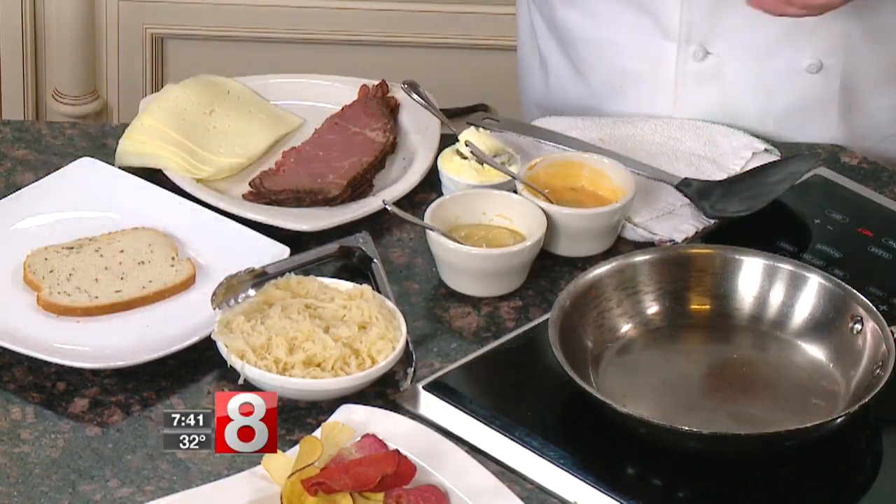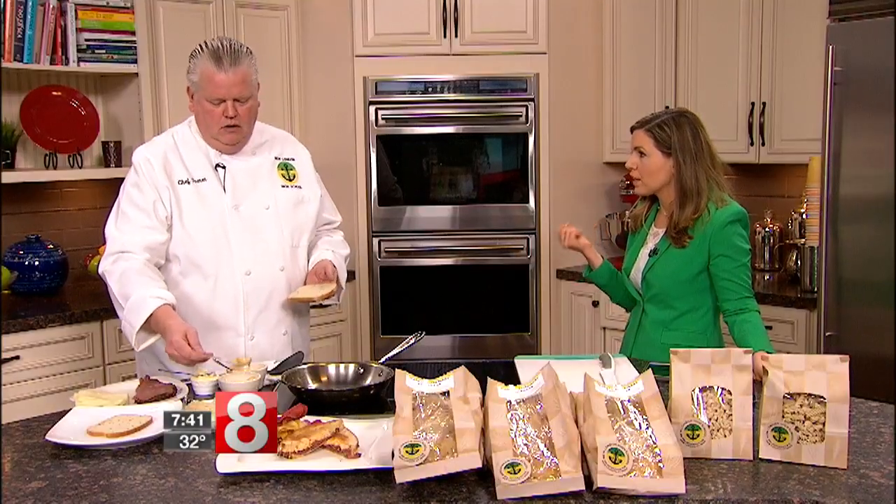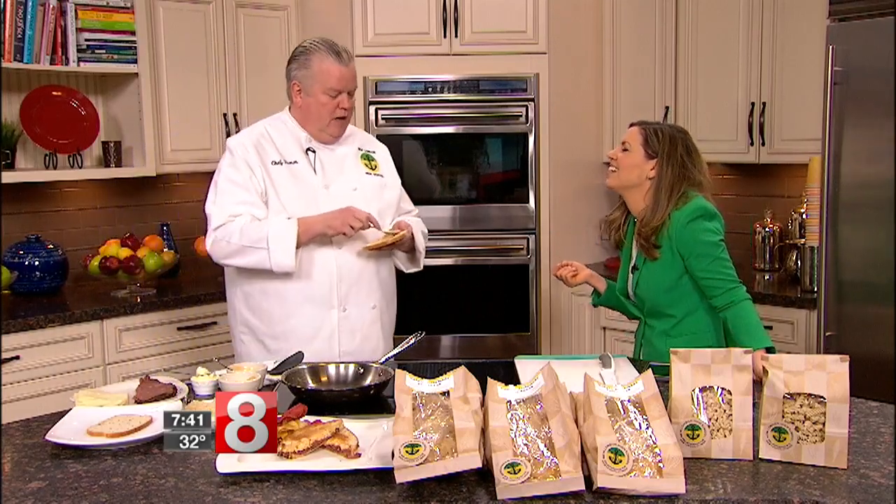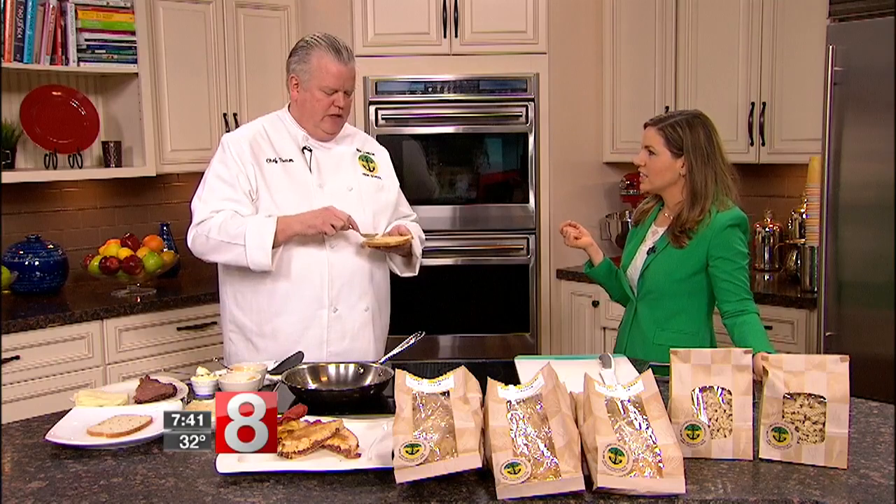Could you use cabbage instead if you had some leftover cabbage? You can use anything you want. People get stuck on 'I have to have this, I have to have that' — just make a sandwich, have a good time, and have fun with cooking.